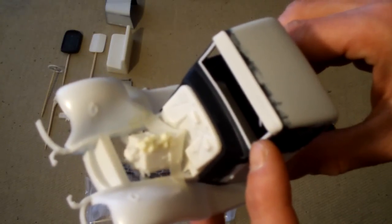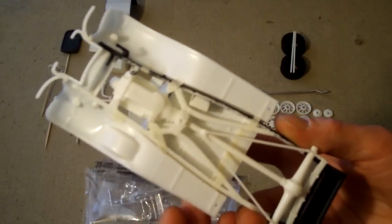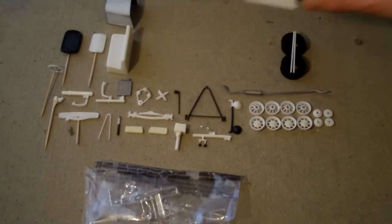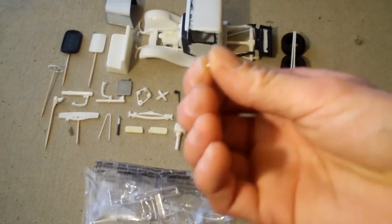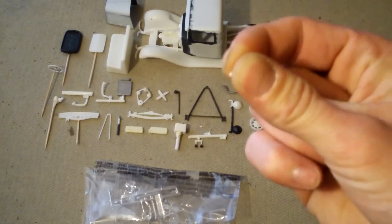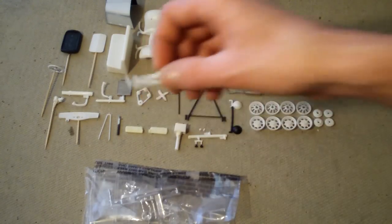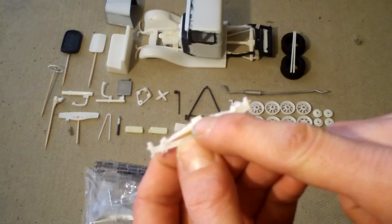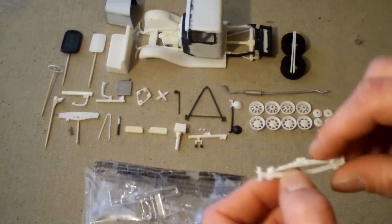I've got the firewall and the windshield piece glued in, and the rest is just mocked up. I wanted to give it a little lift, so I cut out these little tiny spacer pieces for the front — they'll go right here on each edge of this notch and give it roughly a scale three-quarters to one inch lift in the front.